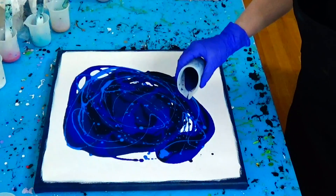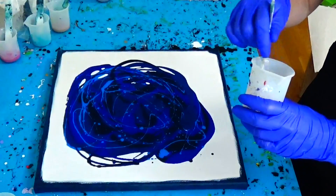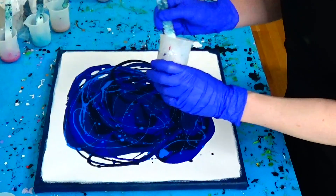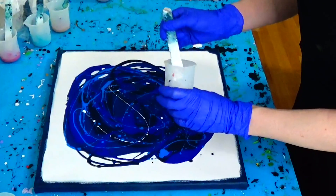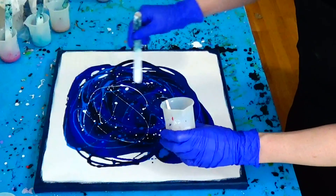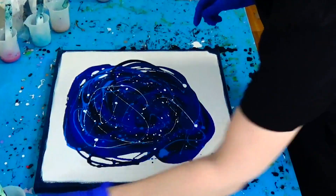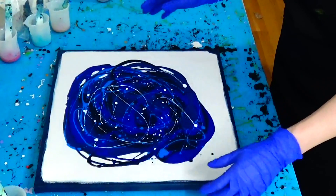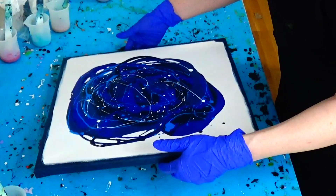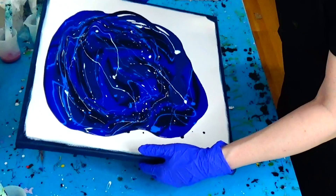Some of my greenish blue I will put over here. I will make some splashes of white but not that much — really not that much, only to make some special effects with the blues. I want a little bit more of a dark background.